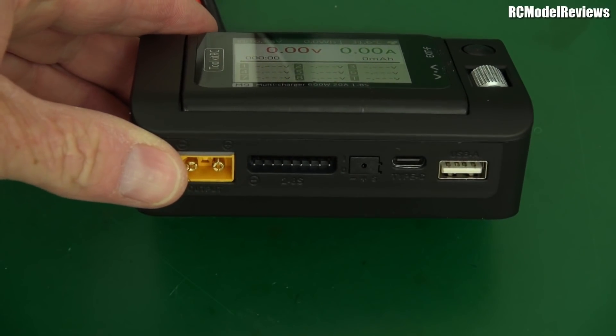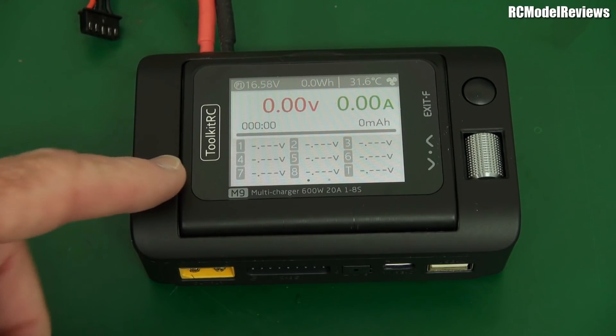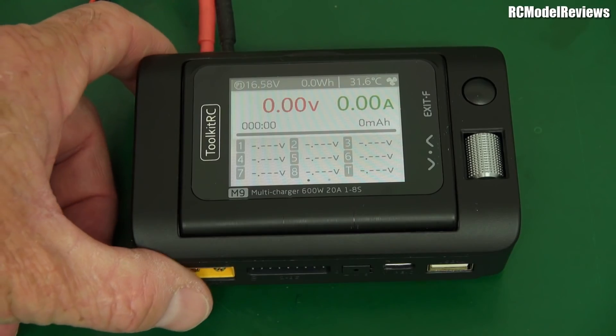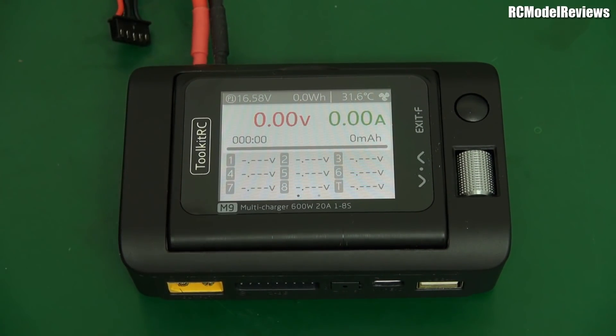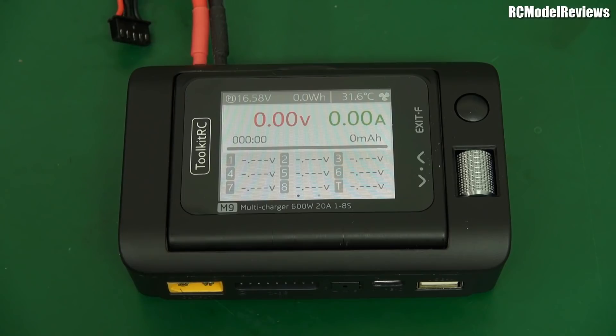It's got another XT60 on the front here for the battery you wish to charge or the load, because this is more than a charger. Yes, it's more than a charger. You knew that it'd be more than a charger because Toolkit RC does so much other stuff. They've sort of taken all their other products and put them into one single unit, which is kind of good, kind of cool.